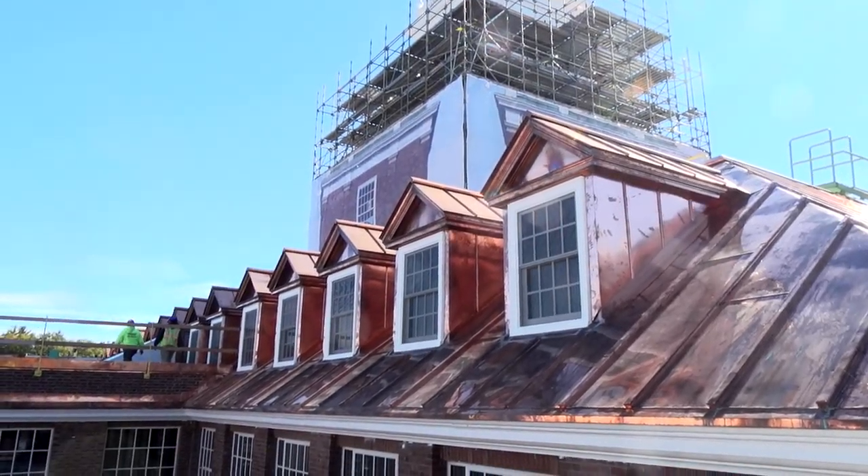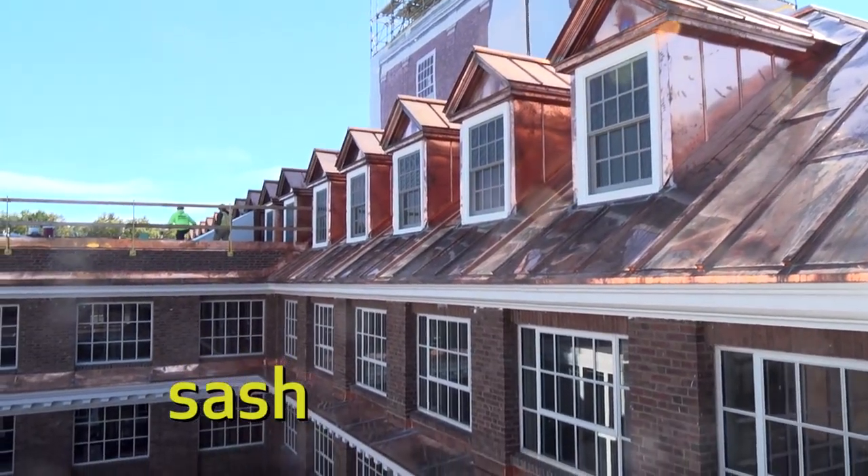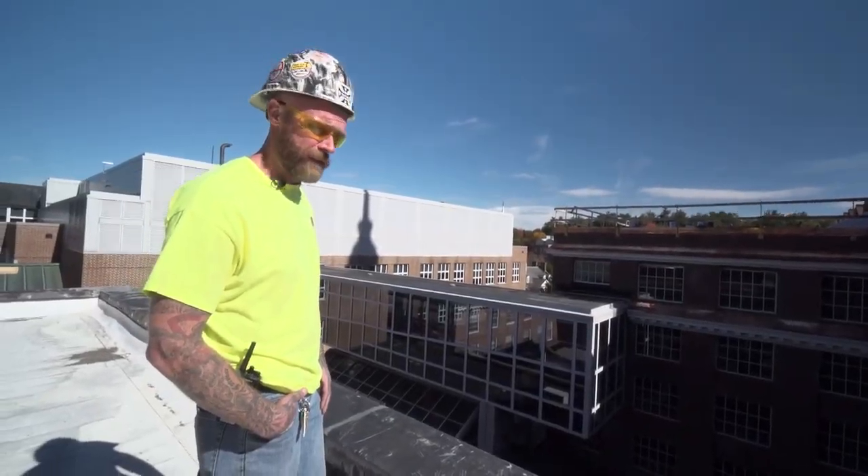These are the student study rooms. Put brand new double hung windows in — brand new sash, sill, trim. Just a job well done. Doesn't get much better than this.